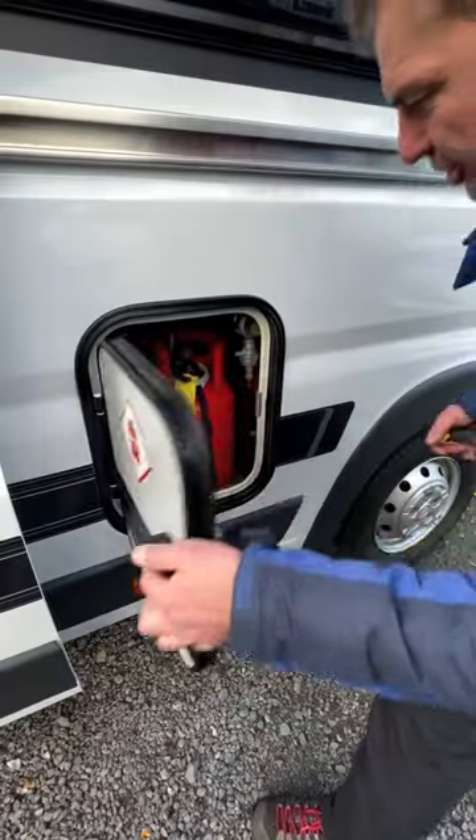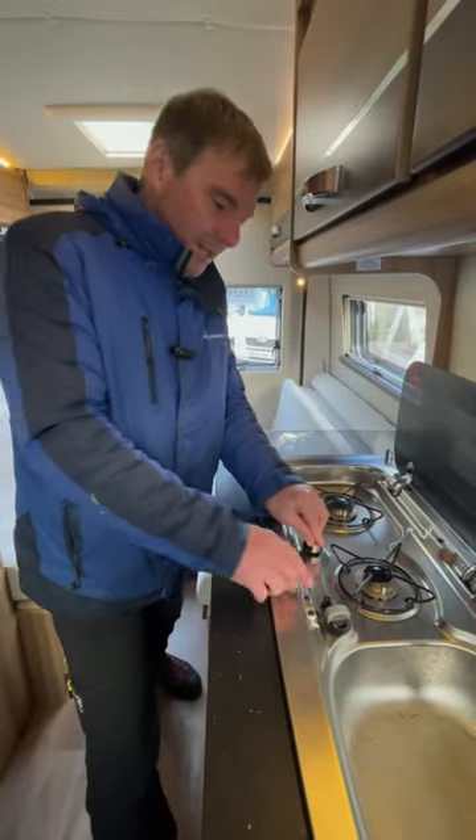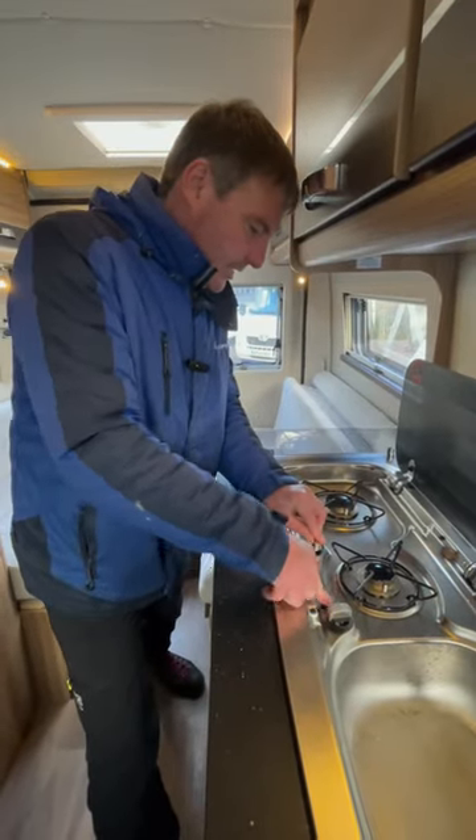Next, switch the gas on. Bring the gas through. Switch the fridge on.